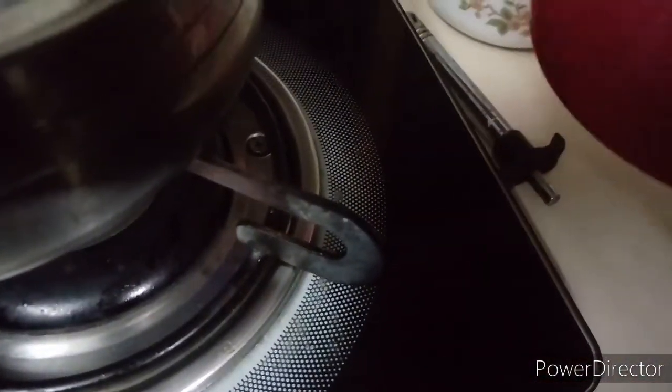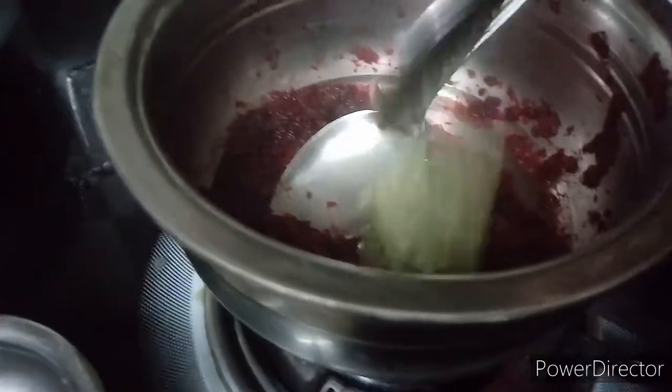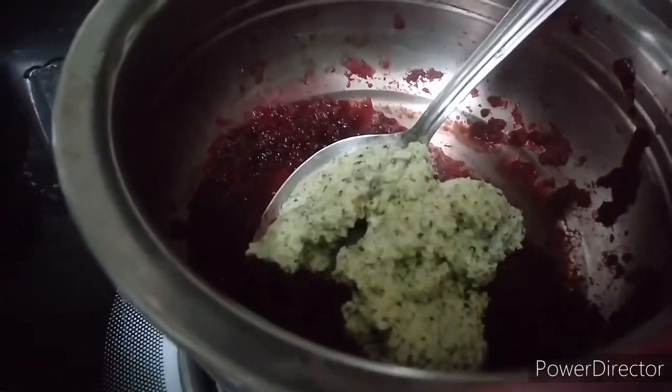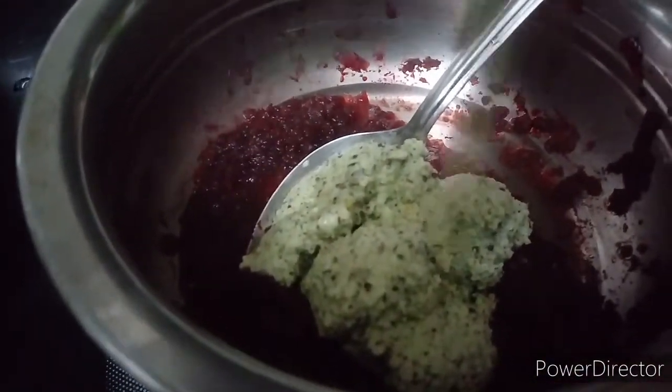We will cook a beetroot. I will cook a beetroot. Put a beetroot. We will cook it. Put it in a bowl.